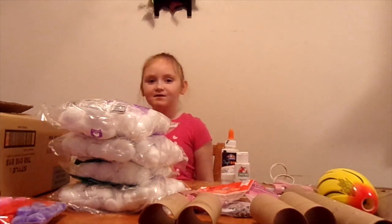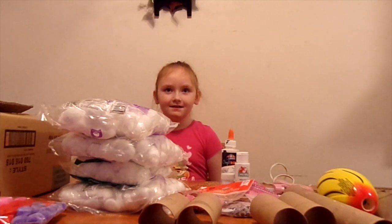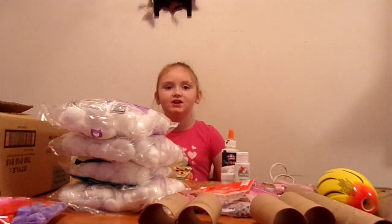Today we're going to be making a Valentine's Day box. It's going to be a llama.